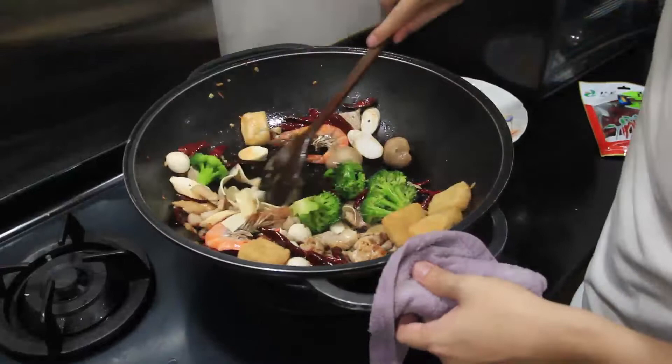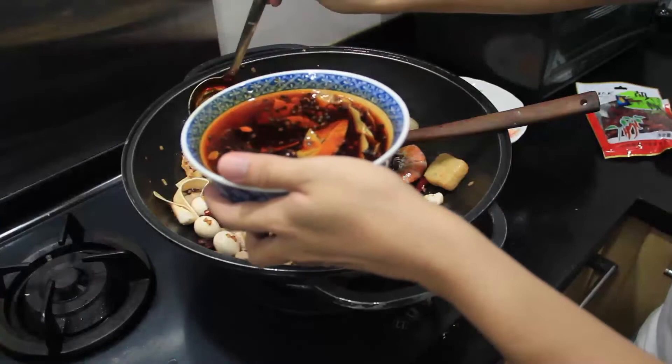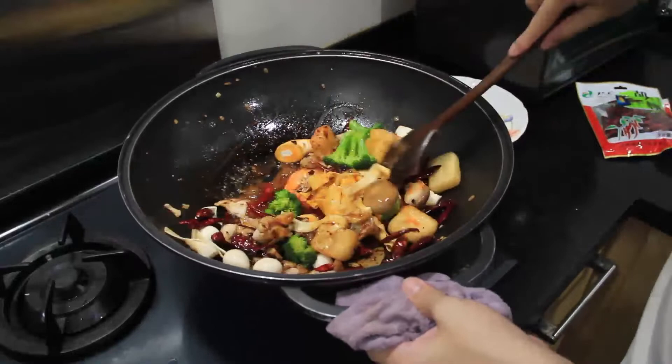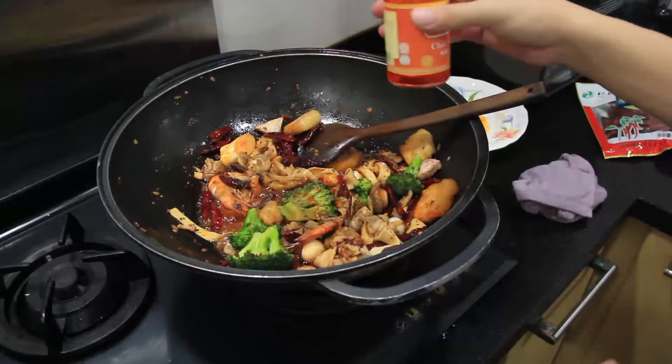When everything is almost cooked, add your homemade mala paste — I used about one and a half to two ladles. You just want a nice coating of sauce on all your ingredients. Then also add some douban jiang, hua jiao fen, and chili. Finishing touches: add some spring onions.